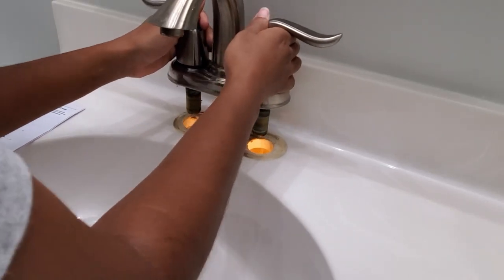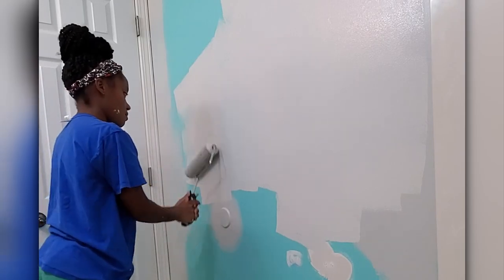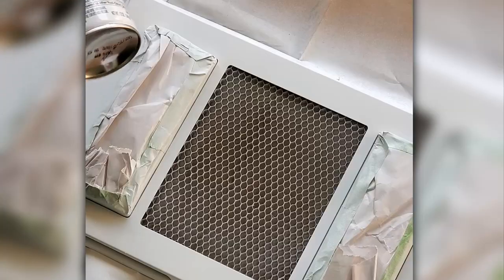Hi, welcome back to my channel. Today we are refreshing our small bathroom with some DIYs, fails, and flubs along the way. If you would like to see how we get that done, then keep watching.